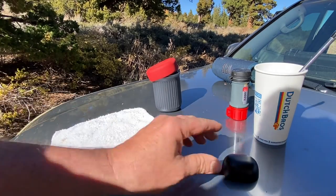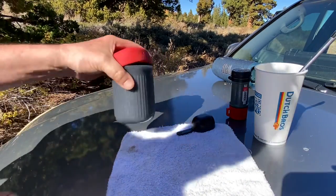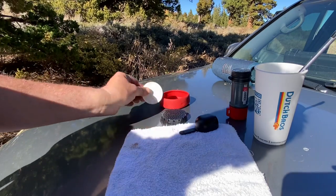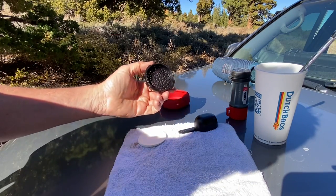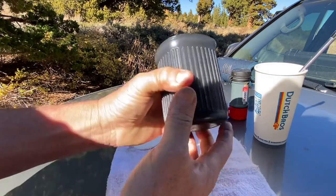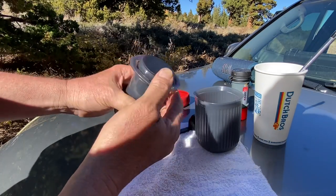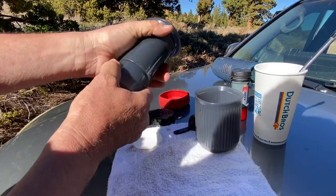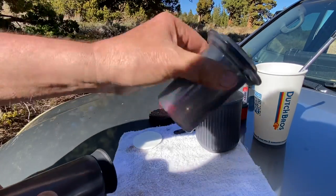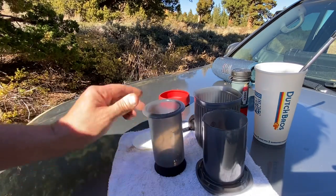Here we go. This is a scoop for the AeroPress, this is the AeroPress lid, these are the filters and they fit in here — for backpacking you can bring like 30 of them. This little cup comes with it. And here's the press itself — very heavy duty, you can't break it if you tried. I like stuff like that.